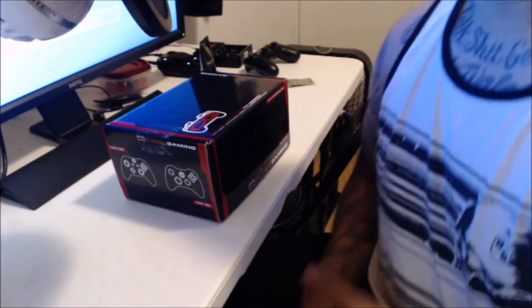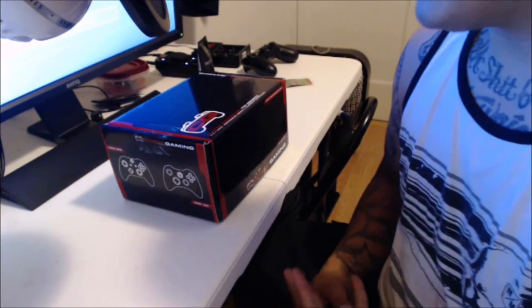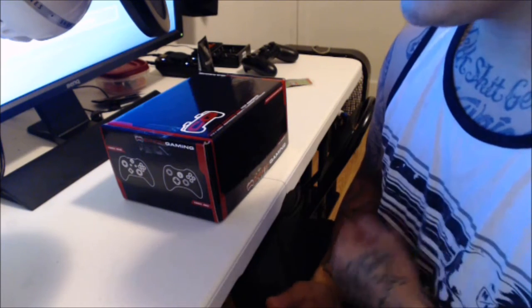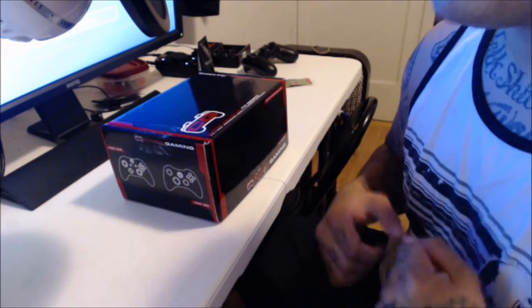Welcome back. We're going to be doing an unboxing on the Singed controller that I just got. As I stated before, I am sponsored by Singed — however, this controller was not sent to me. I paid for it with my own money. They didn't give it to me to do a review or an unboxing.